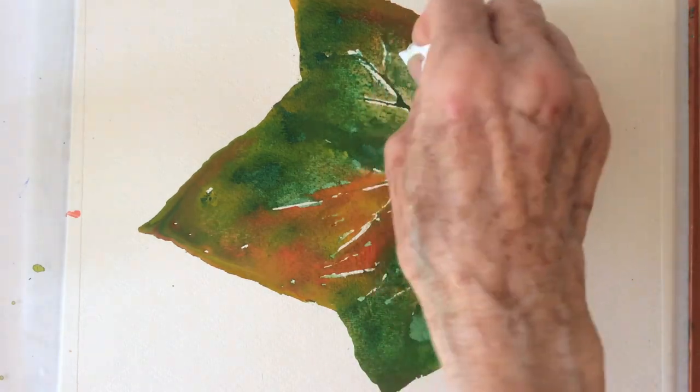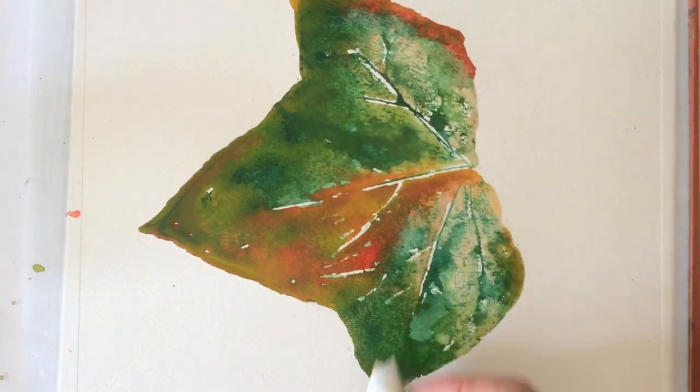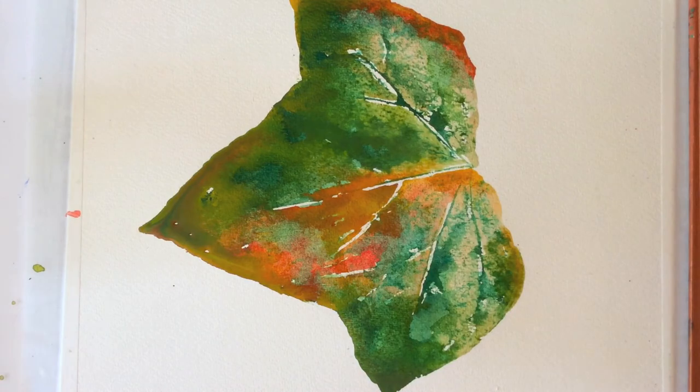If you feel that part of your painting is too dark, you can always fix it with a napkin. I hope you enjoyed this tutorial and you will be back.